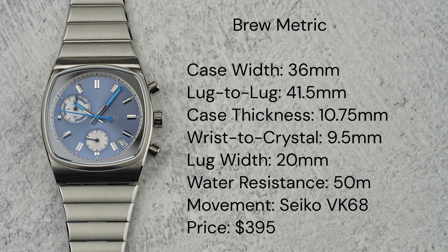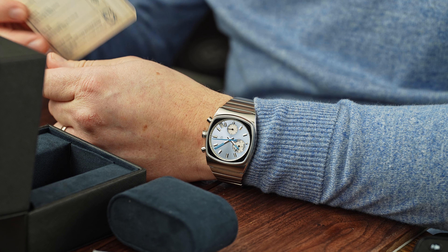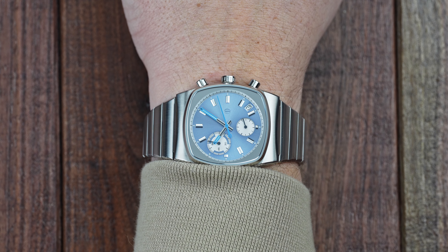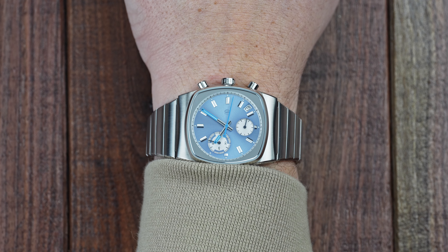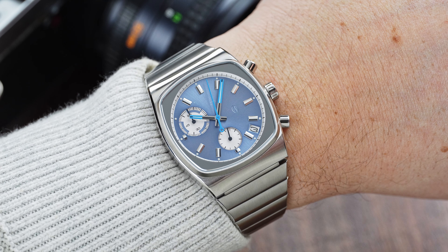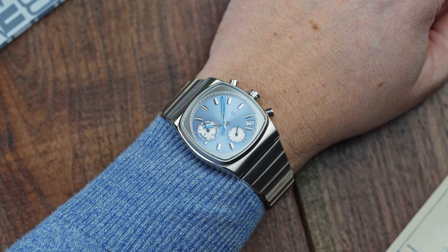The Metric is closer in size to the Retromatic than some of the other watches from Brew. It comes in at 36mm wide, with a lug-to-lug of 41.5mm, and a wrist-to-crystal of 9.5mm. The shape of the case gives the Metric a little more room to breathe on your wrist, and combined with a bracelet that tapers straight out of the gate from the lugs, this watch wears closer to a 38-39mm watch. It shows that Brew properly prototyped the size of the Metric to give it the correct proportions that would satisfy wrists of all shapes and sizes.